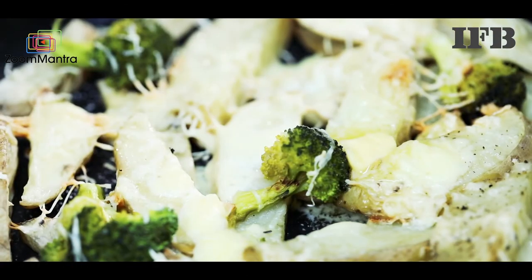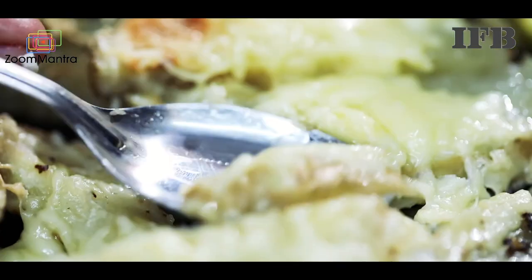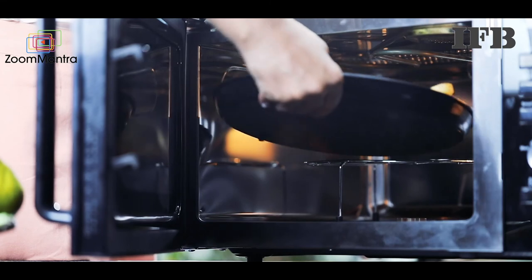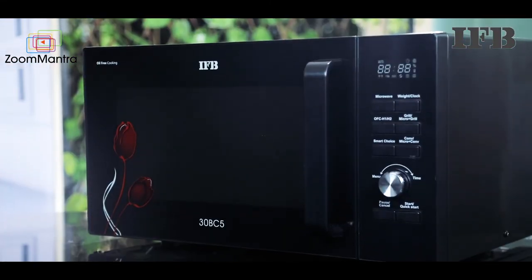Get a perfectly finger licking oil free food with the 30BC5 30 Litres Microwave Oven.